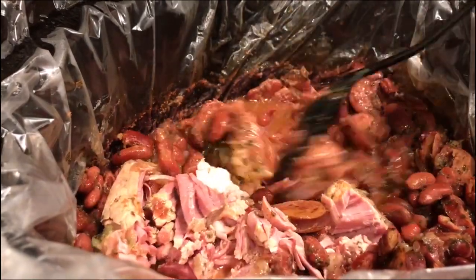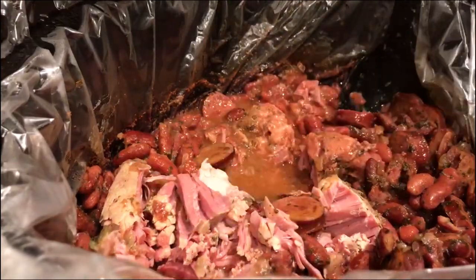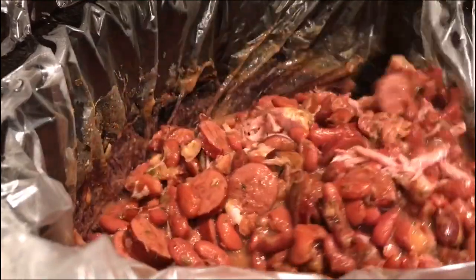Before I do that though, I'm going to give everything a real good stir. Look at this pickled pork — it is so tender, and I wish you guys could smell these beans, they smell so good.